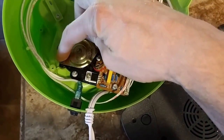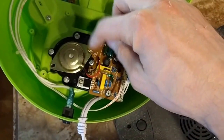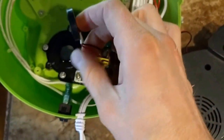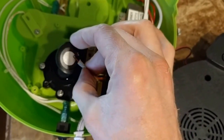Under here is actually where the ultrasonic piece lays. One of my screws already fell out — I loosened them ahead of time. So you take that out, and this is the actual device that makes the ultrasonic frequencies.